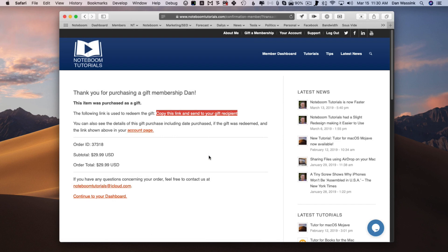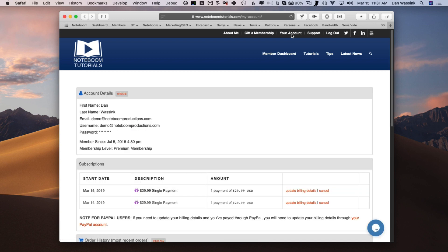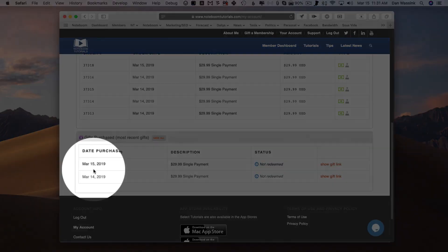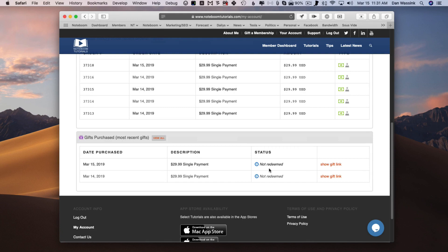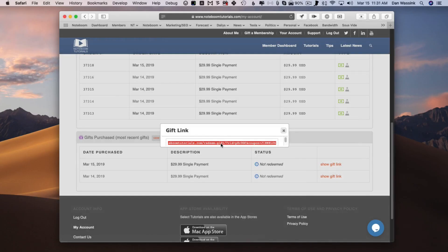When they click on the link, they're going to be able to create their own account. If you want to check the status of your gift, or if you need to get to this link again, you can go to your account — this is where you have all of your different account information. At the very bottom you'll see Gifts Purchased. You can see when it was purchased, how much you paid, if it was redeemed, and if you need to send that link again — maybe they lost the link — all you have to do is click on Show Gift Link. The window opens up and you can copy this link.